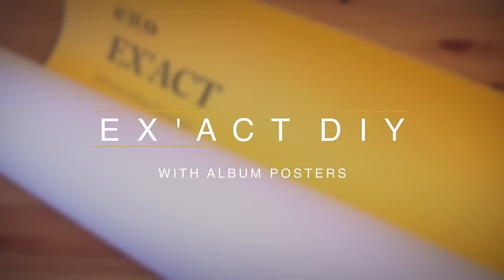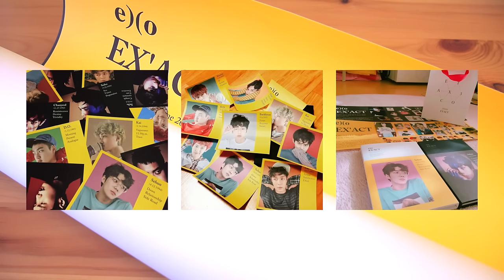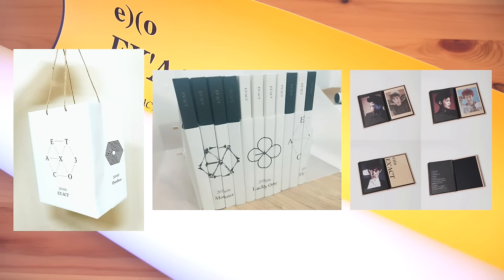Hi everyone! As mentioned in my last video, I will be cutting up my exact posters. A lot of Korean fans were really creative when the album was first released and did a bunch of DIY crafts, so I wanted to try it out myself as well.